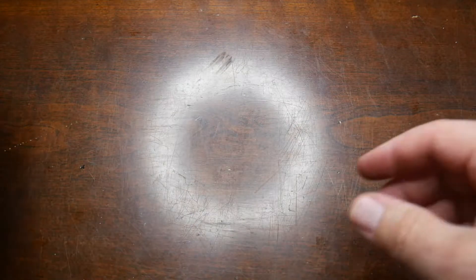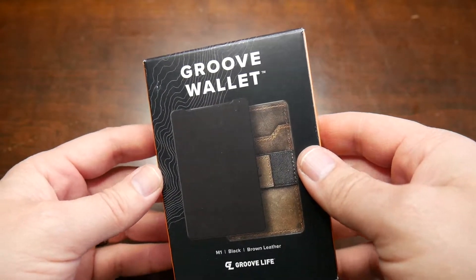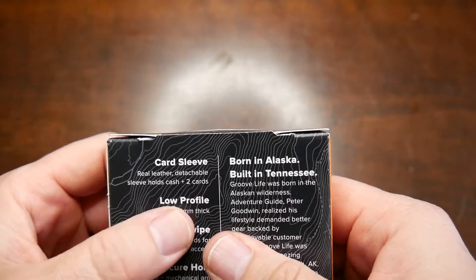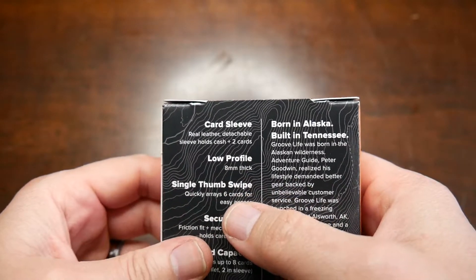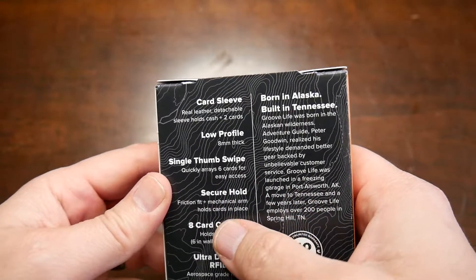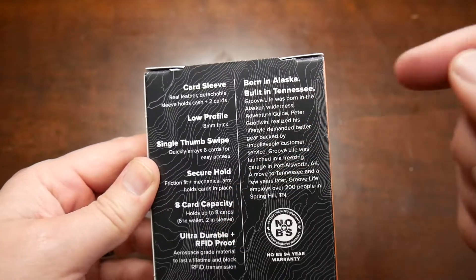I like the box — it has a topographical map kind of feel to it, so it is outdoor related, kind of. Here's the GrooveWallet. On the back it says: card sleeves, real leather detachable sleeve, holds cash plus two cards, low profile eight millimeters thick, single thumb swipe to quickly raise six cards for easy access, secure hold friction fit and mechanical arm holds cards in place, eight card capacity.